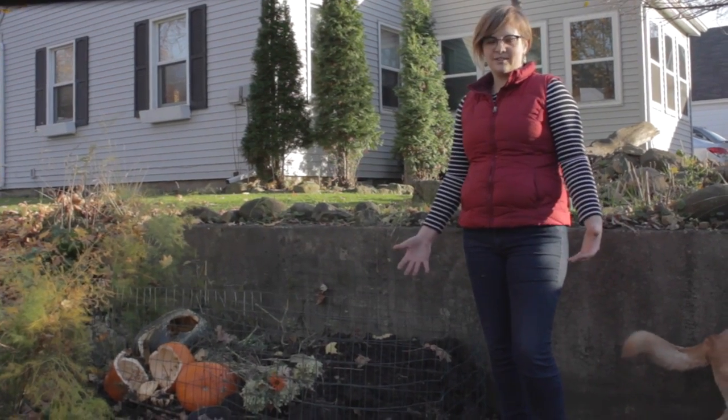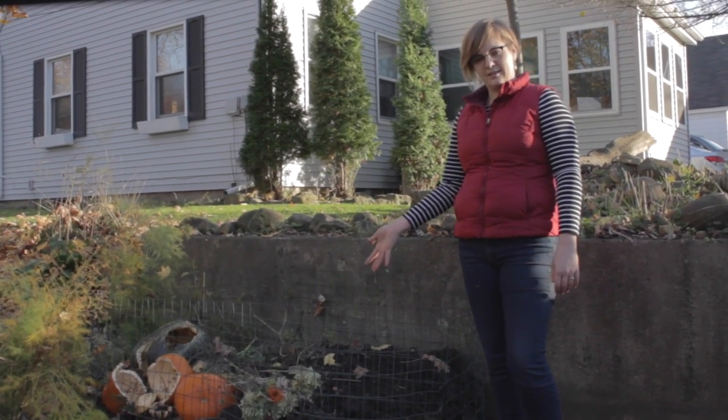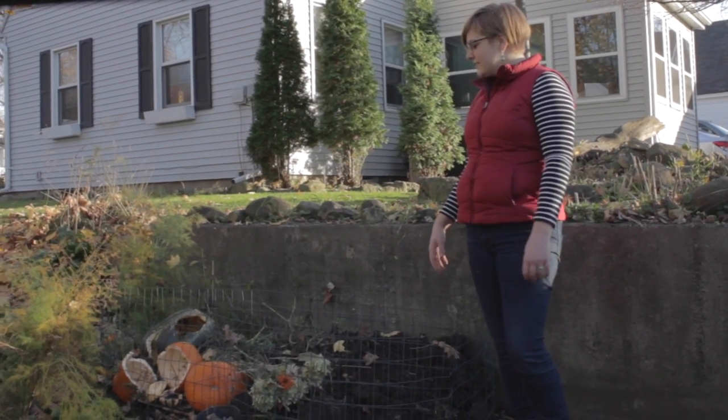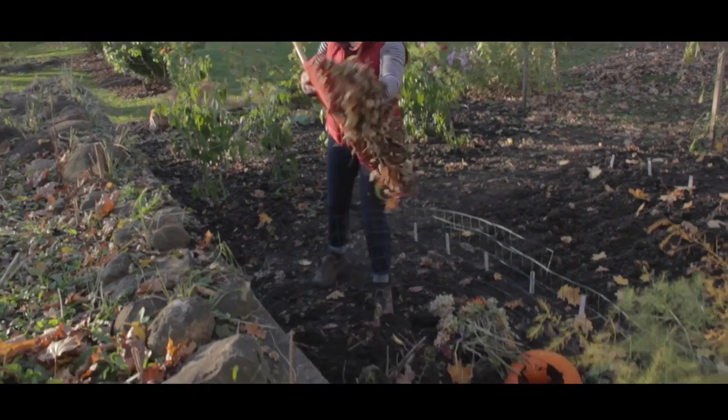So if you don't have a fancy compost tumbler, it's no problem. I also have this very basic compost bin, which I made out of an old pallet and some garden fence. I use it to add garden scraps, old jack-o'-lanterns, and you guessed it — leaves.